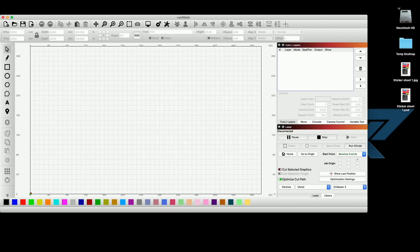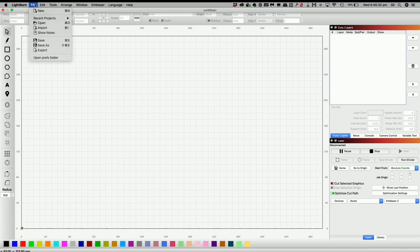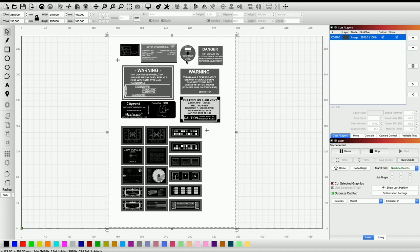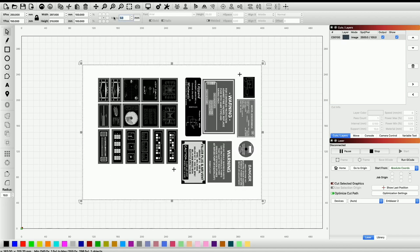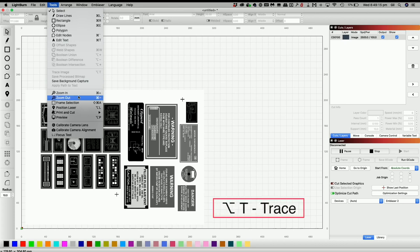LightBurn is one of my favorite pieces of software — I love it. It keeps getting refined and I'm surprised at what it can't do. If you've got a laser cutter or a CNC mill, this is definitely something to play with. I'm now importing my sticker sheet. Because it's A4 and I'm using the eMblaser 2 from Darkly Labs, I'm going to select it and rotate it 90 degrees so I can place the sheet comfortably in the machine. It doesn't matter exactly where because we have those registration marks.